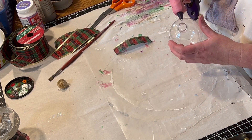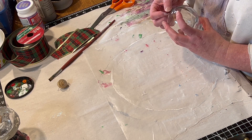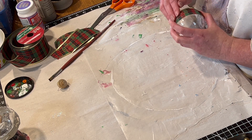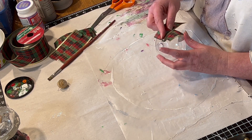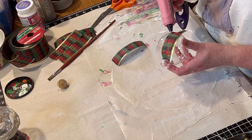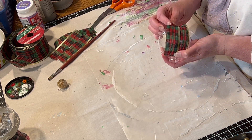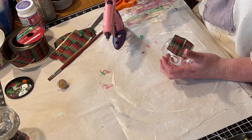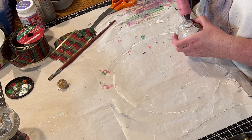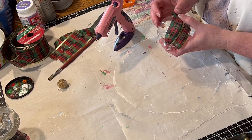And next, I'm going to hot glue the ribbon onto the ornament. So I just put one line of glue from the top to the bottom. And then, using the side of the ribbon that does not have the gold trim, I put that down. So the next line of hot glue is going to be on top of where I just glued. But this time I'm going to use the gold trim, and as I go around, I'm going to keep hot gluing the gold trim on top of the plaid ribbon.